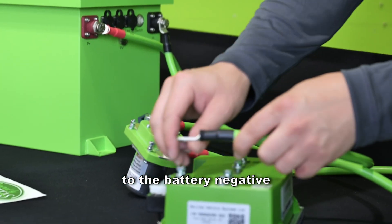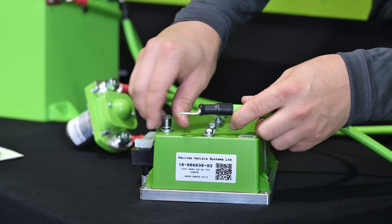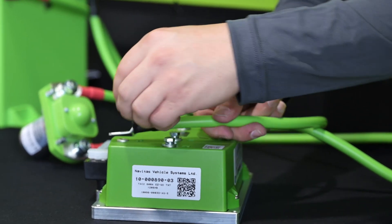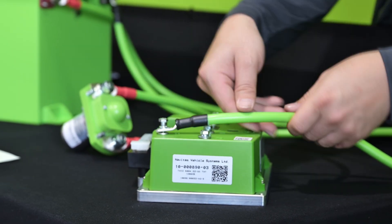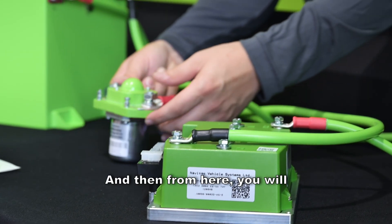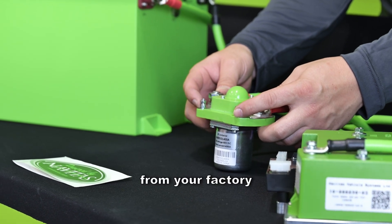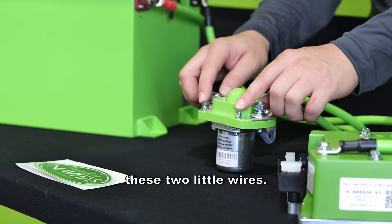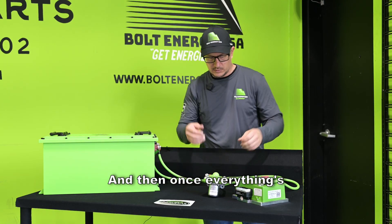And this will route to the battery negative on the controller. From here you will attach your activation wires from your factory harness or Navitas harness. There is no polarity on these two little wires. And then once everything's hooked up, you're all set.